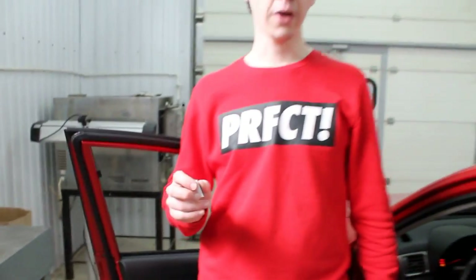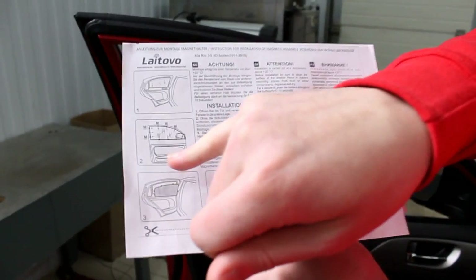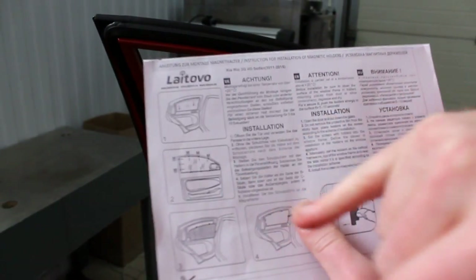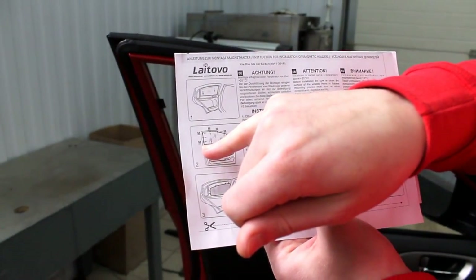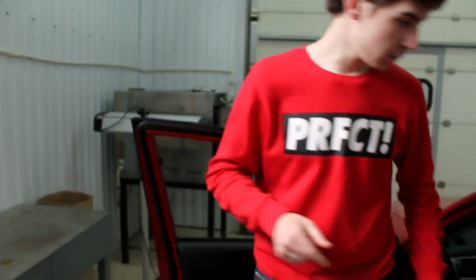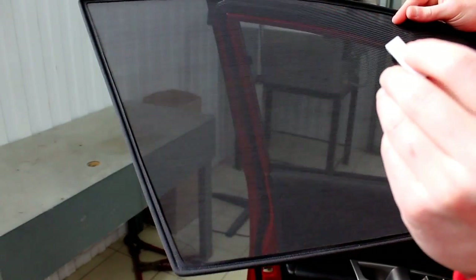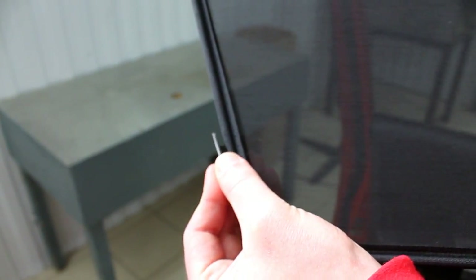How will it be fitted on a car screen? In your set you will find an installation guide, and in this guide the installation positions for magnetic holders will be marked with 'M'. To understand where to place the magnets, take the screen and put the magnet on it without removing the white strip or tape. It will be positioned on the screen frame like this — magnet, then holder.